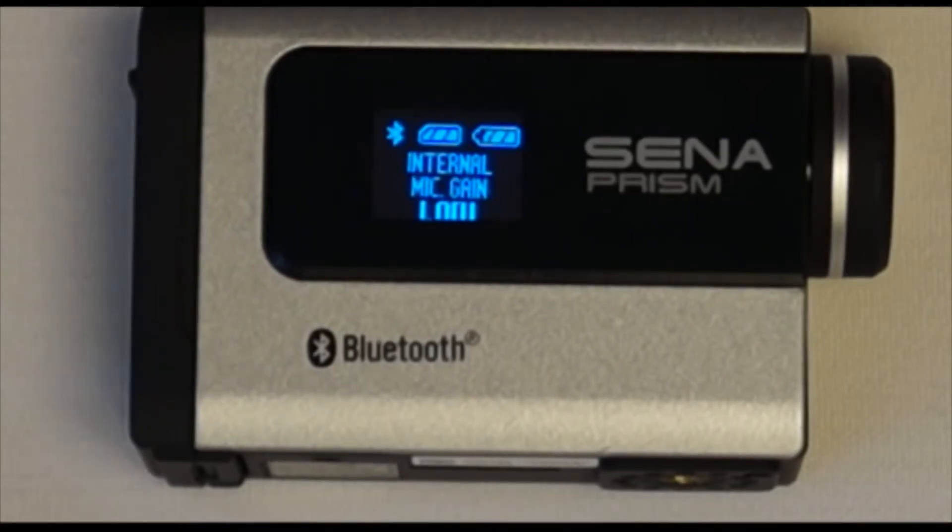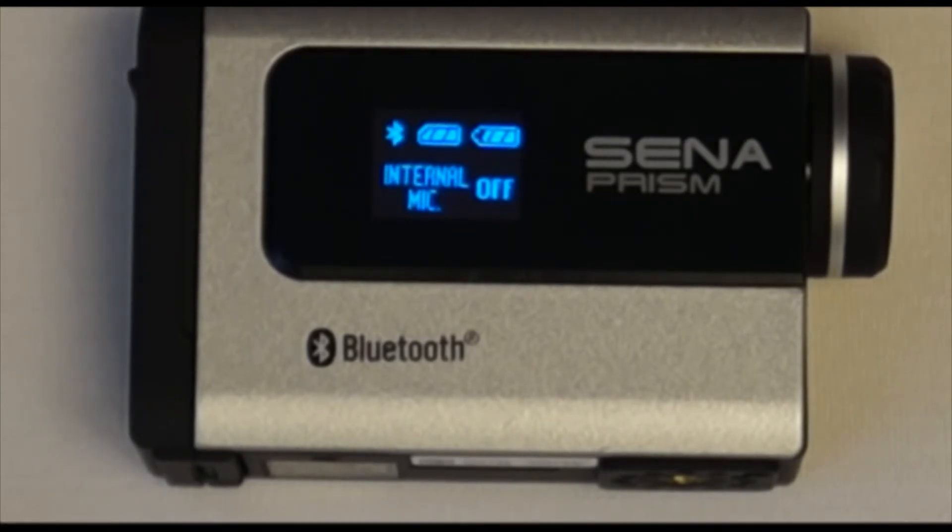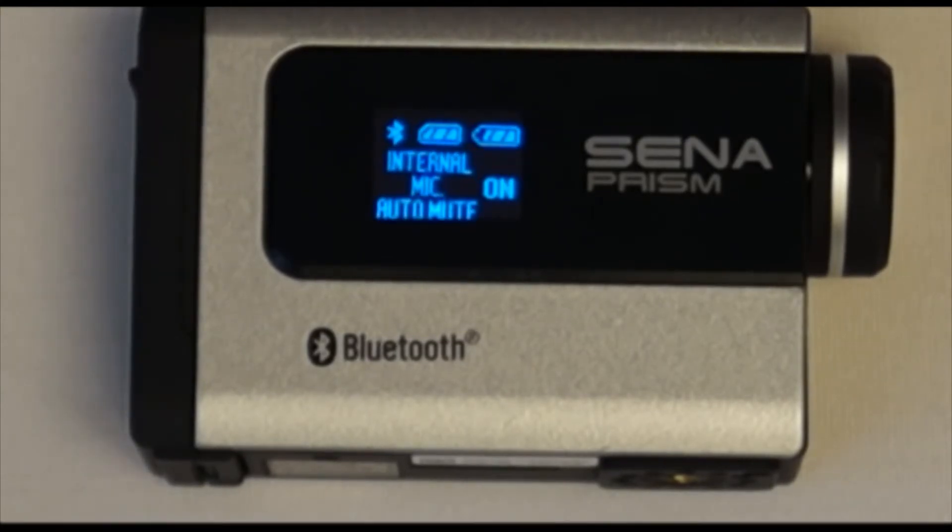The internal microphone gain on the Sena Prism has the following settings: low, for recording ambient sound such as wind noise and sounds of the exhaust; high, for recording more ambient sound such as wind noise and sounds of the exhaust; or off, for not recording any of the ambient sound.